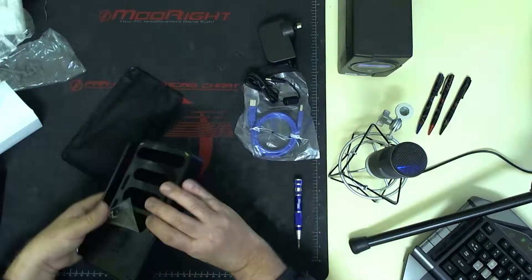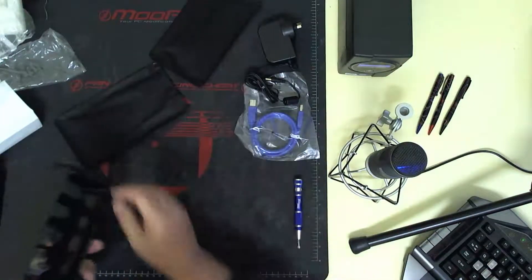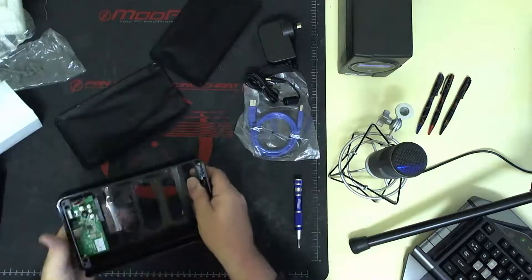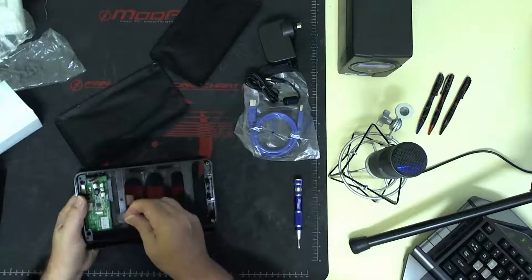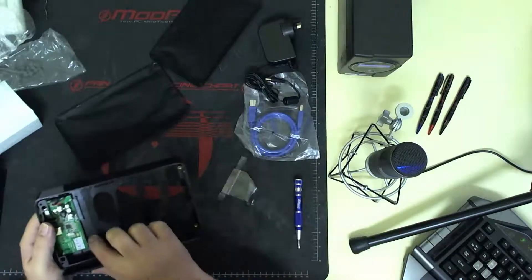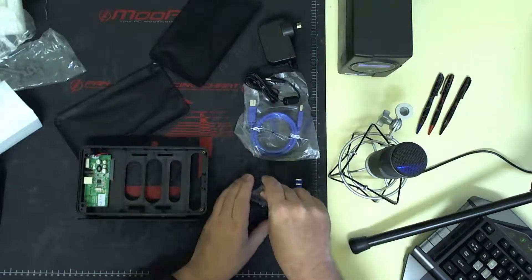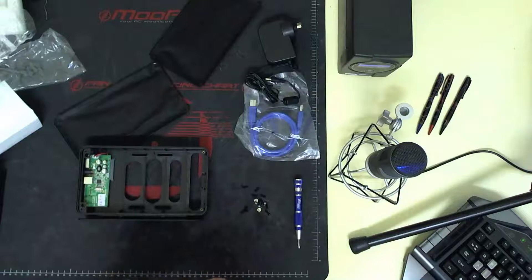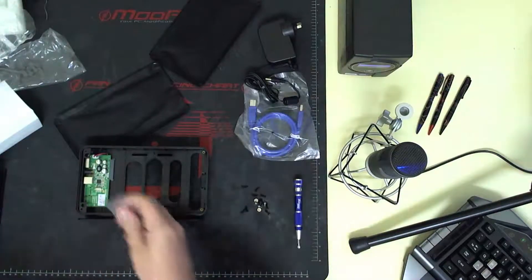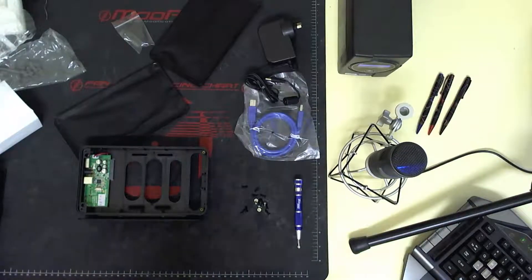These side panels will just pop off like that, and you get some screws in here. Tip all of them out. Don't throw away that bag because you can still use those. I don't like to waste stuff like that.